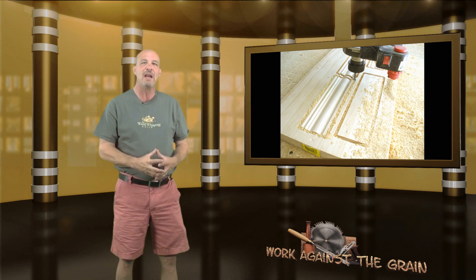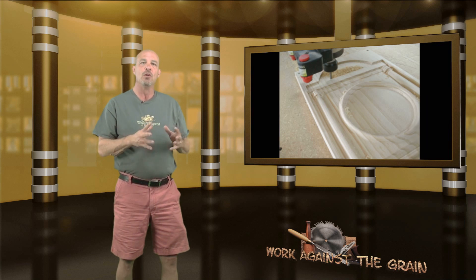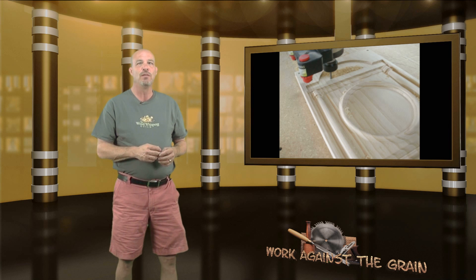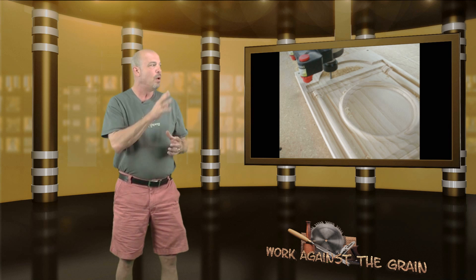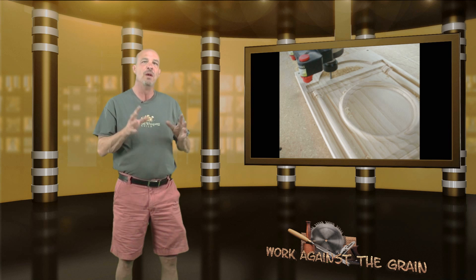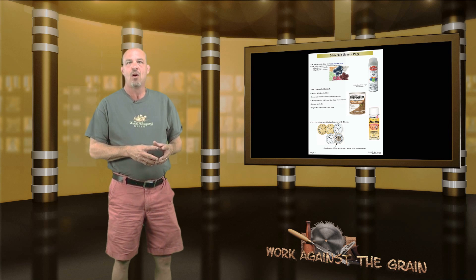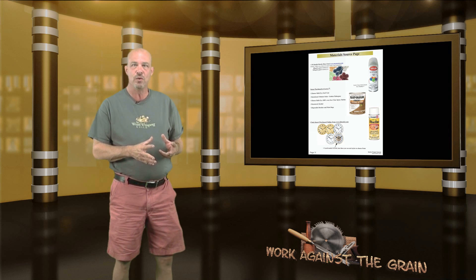A lot of great information. Utilize the project files that Michael gives you, look at the different tools, analyze the different tool paths, and I think you'll find you'll learn quite a bit more than just learning how to make this clock. There's a lot of great information within these project files that Vectrec and Michael Tyler provide, so thanks again very much. On page 11 are some of the materials that were used, some of the paint, where he got the clock face, and some of the other things you're going to need.